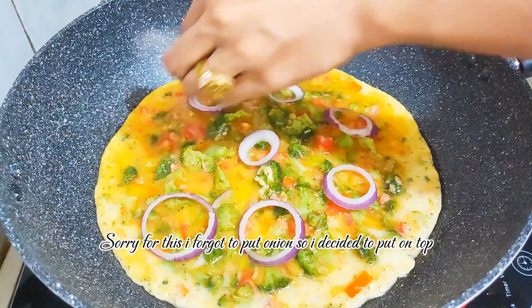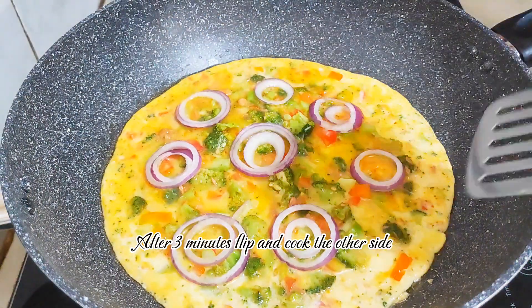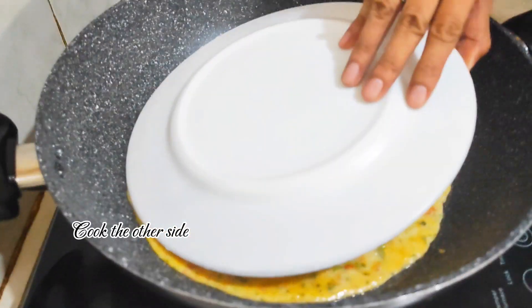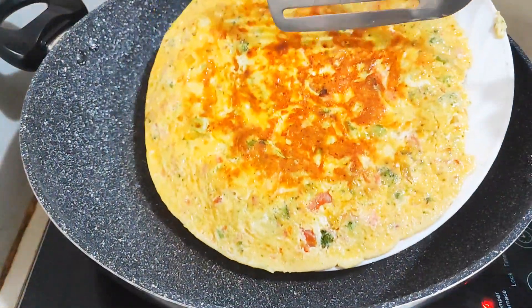Sorry about this — I forgot to put onions so I decided to add them on top. Cook the other side.